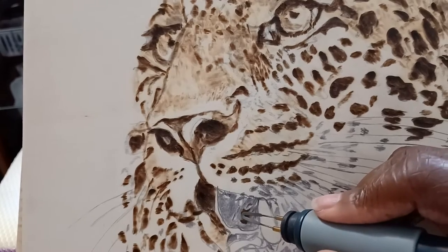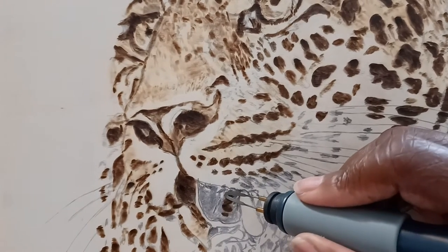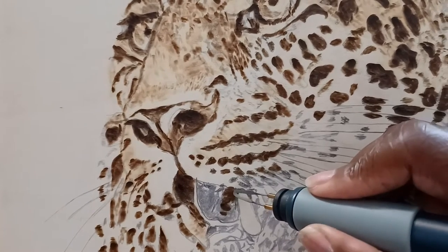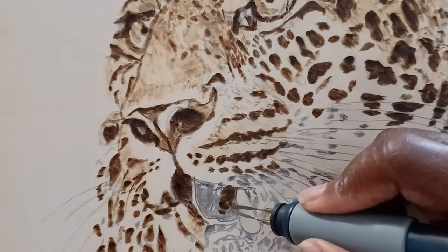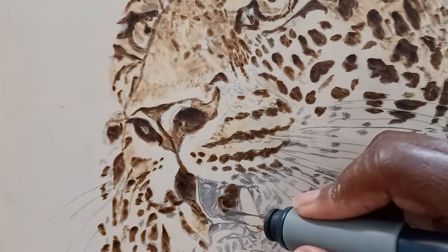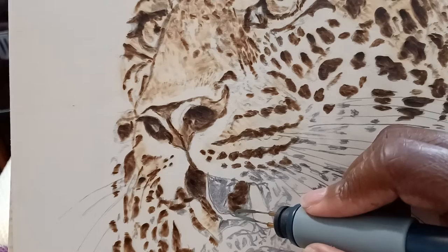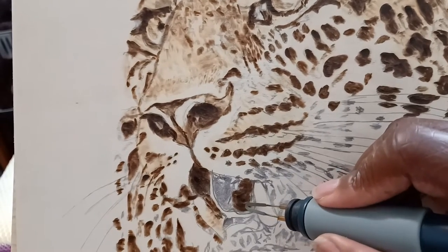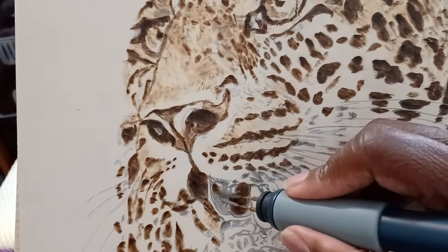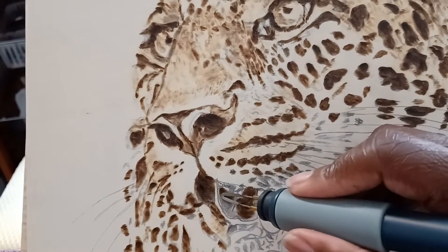I've been enjoying wood burning, and this is just as relaxing as this painting. Yes, this is so relaxing. If you can see, I've been working on him for a while.